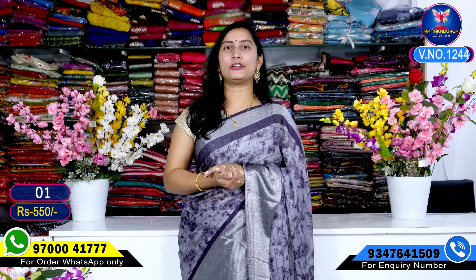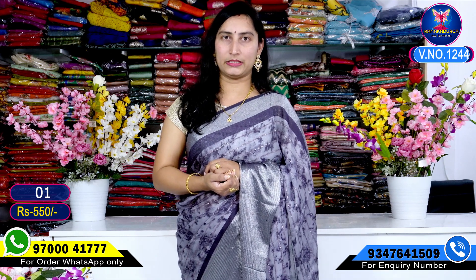I have a lot of George 8 collections with shiny colors. I have a very very beautiful color combination and dark color. I have a screenshot of the WhatsApp number at 9700-41777.